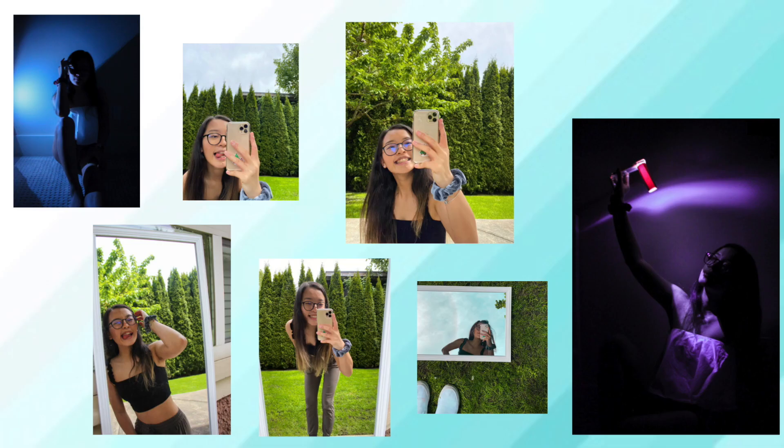Hey you! Do you want to learn how I took these Instagram pictures all by myself in quarantine? If so, keep watching this video. Hi everyone, I'm Manny. Welcome back to my channel. Today I'm going to be showing you how I took Instagram pictures by myself in quarantine.